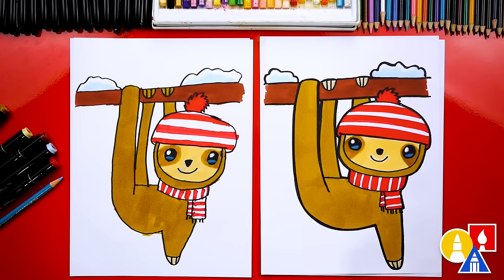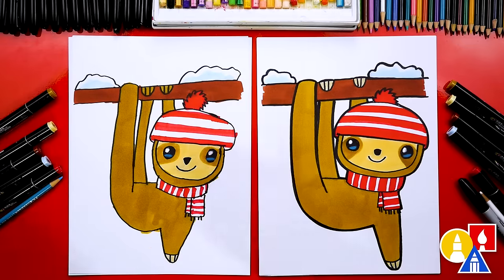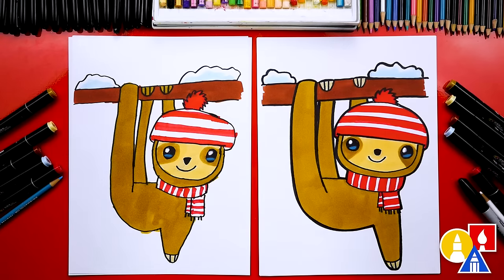We did it! We finished drawing and coloring our winter sloths. I especially love yours — I love that it looks different than mine. Remember to pause the video to match our same coloring, or you can color any way you want. You don't have to use the same markers — you could use different markers, colored pencils, crayons, or even oil pastels. We hope you had a lot of fun drawing a winter sloth, and we'll see you later, our friends. Goodbye!